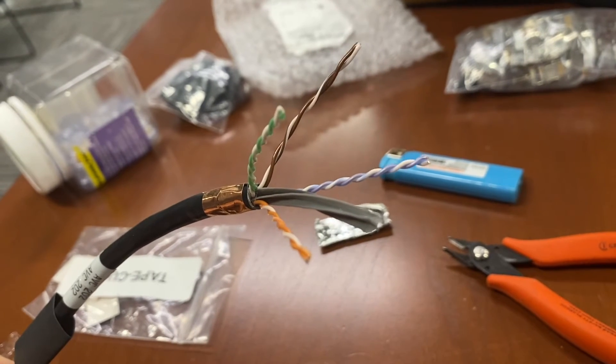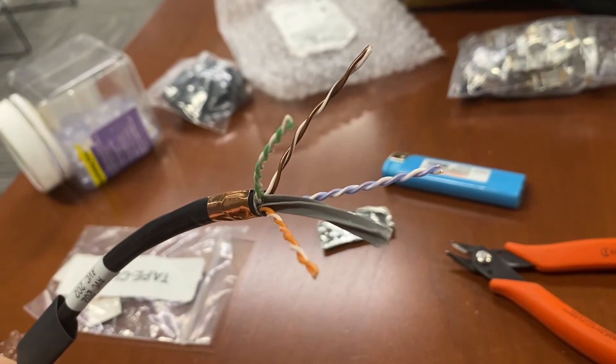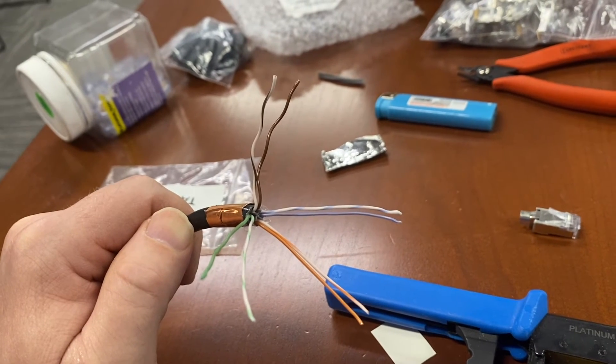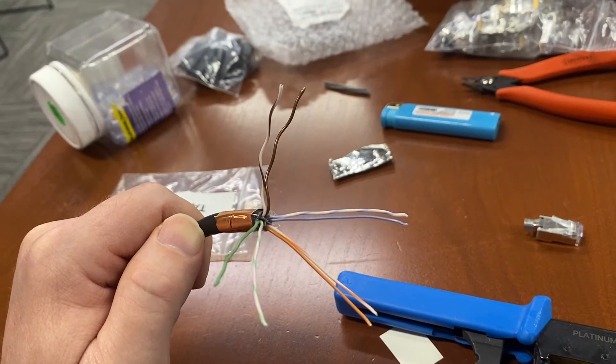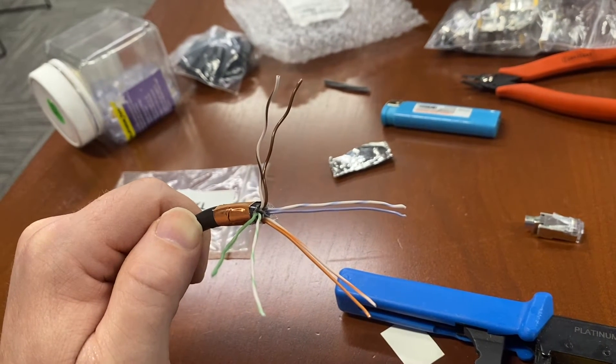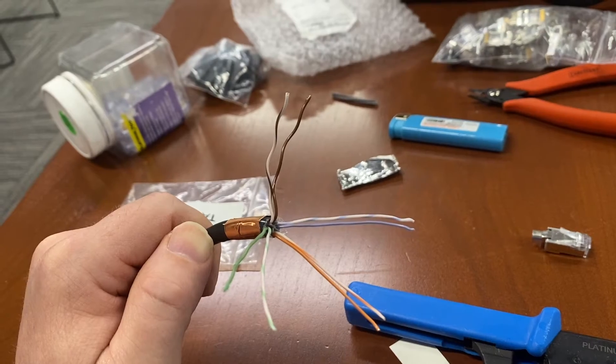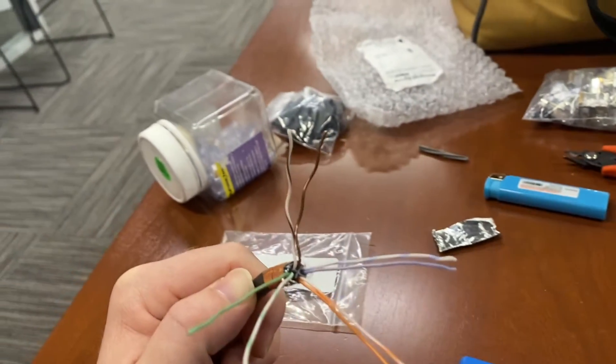I've got my pairs separated and you can see there is a plastic divider in there — I'm going to remove that and then set up my pairs. I've got my individual pairs unwrapped, and it's important to straighten out the cable. Three of my pairs I've straightened out, but my brown and white-brown have not yet.